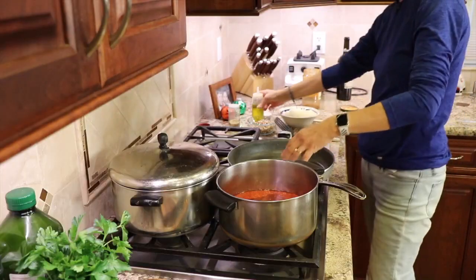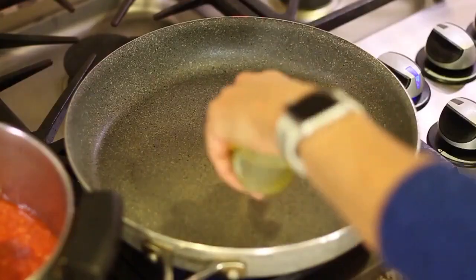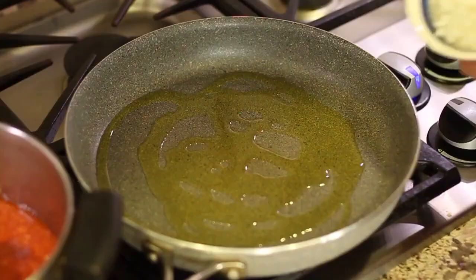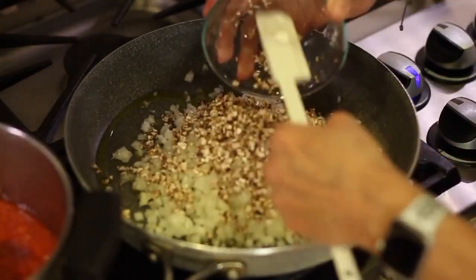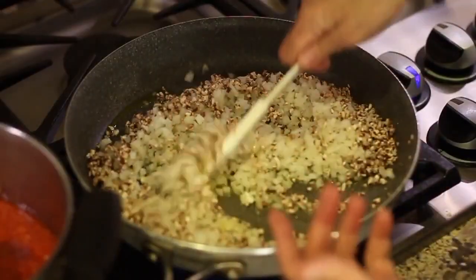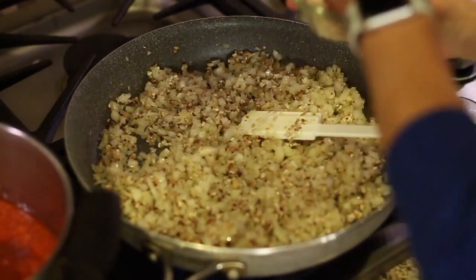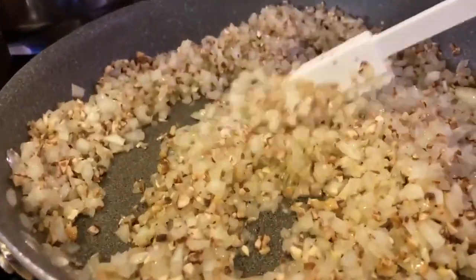In our frying pan, I'm going to sauté the onions and mushrooms — I'm going to do that for about 10 minutes. Get some olive oil in there, toss in your onions, and here go our mushrooms. I've got my temperature on medium-high, and once it gets hot we'll lower it. Once the onions get going, I'm going to put in a little bit of salt, and you'll want to stir these periodically.